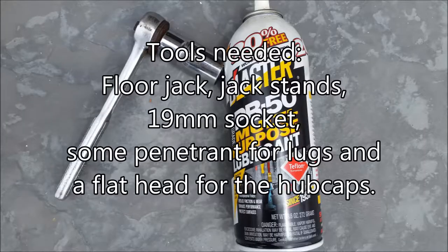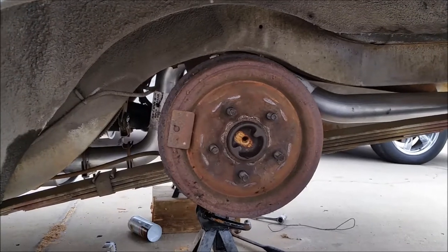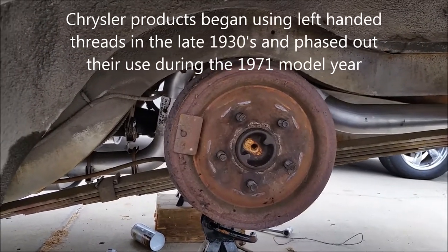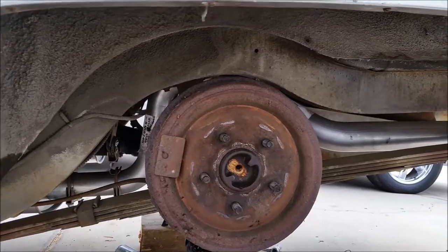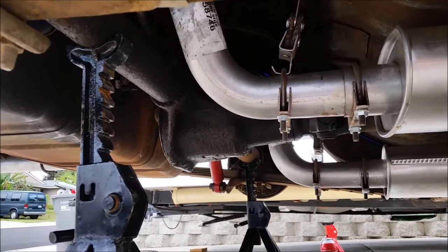Hey everyone, today I'm changing the shocks on my '69 Dart. I was kind of intimidated by it but it's actually super easy, so I figured I'd show everyone just how easy it is. Just a reminder: the driver's side lugs are reverse threaded, so it's the opposite of lefty-loosey-righty-tighty. Last time I was at a shop they told me I needed to cut off the lug bolts, until I reminded them of that fact and they magically could remove it just fine.